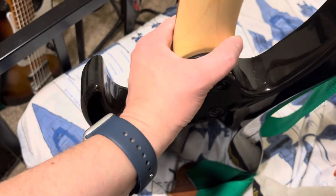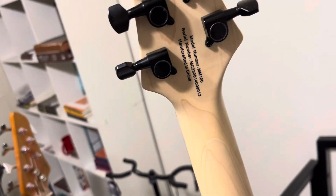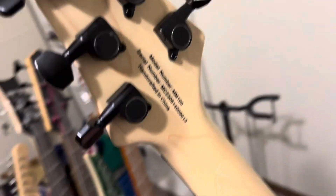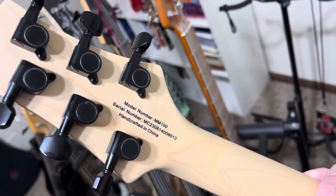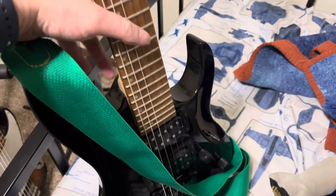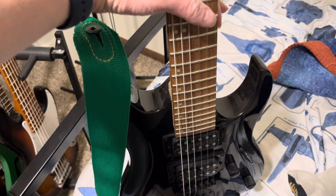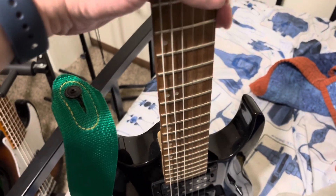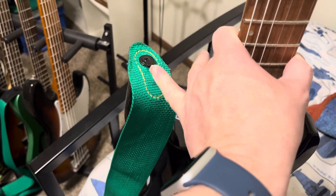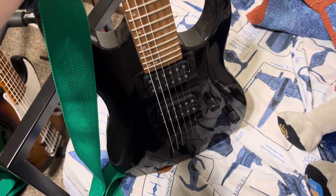I want to show you the back side — the way they designed the bolt-on part is really nice because you can get to those really high frets. Here's the back of the headstock. It's an MM100. And I just got a really simple green guitar strap — I don't remember what brand it is, but it's a good strap. The way it's designed it stays on the instrument really well, so I don't have to worry about strap locks.